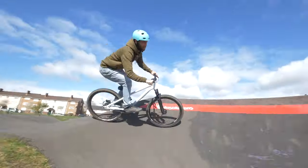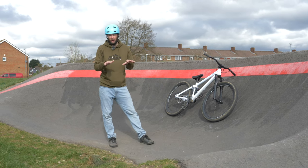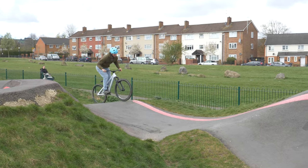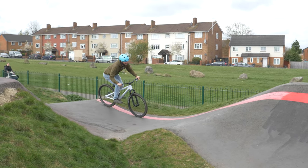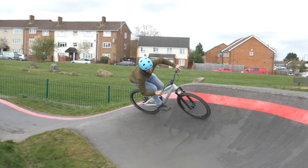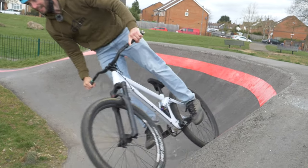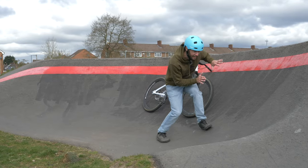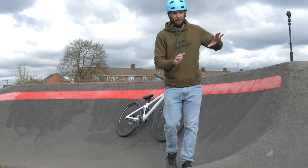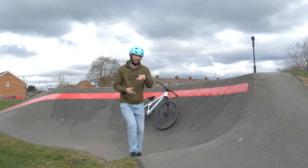Come into the turn with your pedals level, crouched into the bike — not quite as tucked up as when you were pumping over a roller, but enough to keep you planted and your body weight nice and central on the bike. Push into the middle of the turn so you force your body weight into the berm. Then as you come out, start to extend your body, your arms and your legs, ready to pull out of the berm and push into the rest of the straight after.